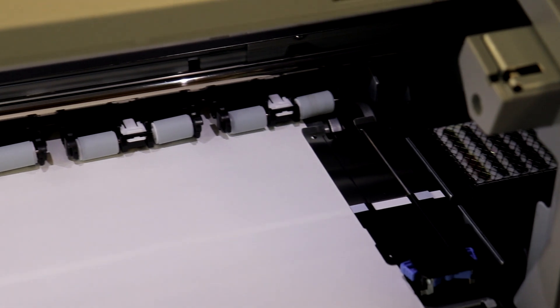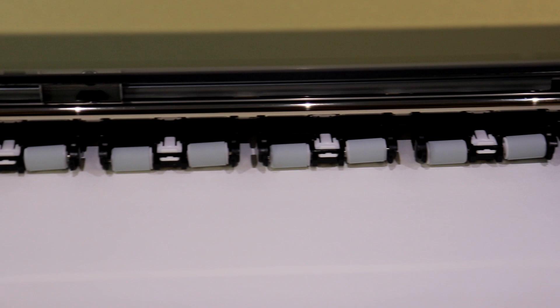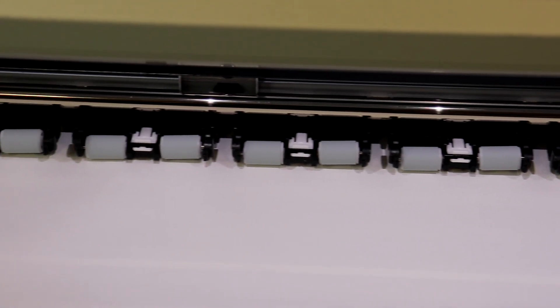The media edge holder guides the transfer paper through the printer. The rollers are also in place to ensure the media feeds through the printer properly.